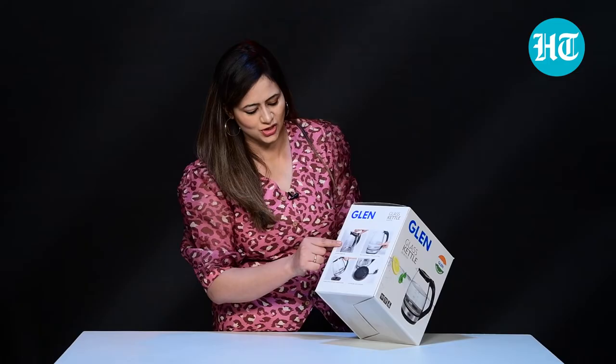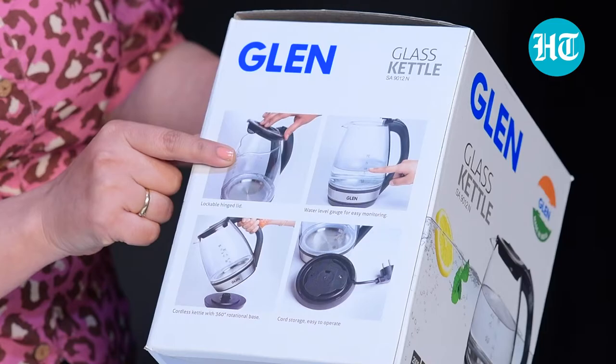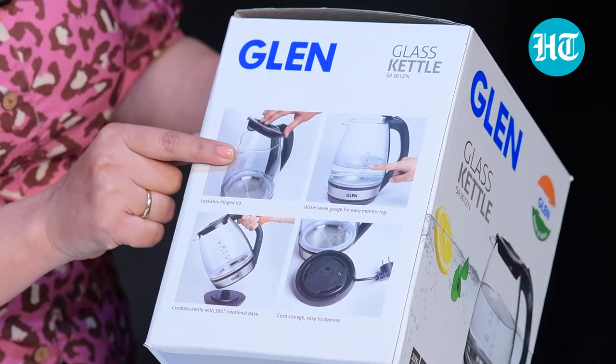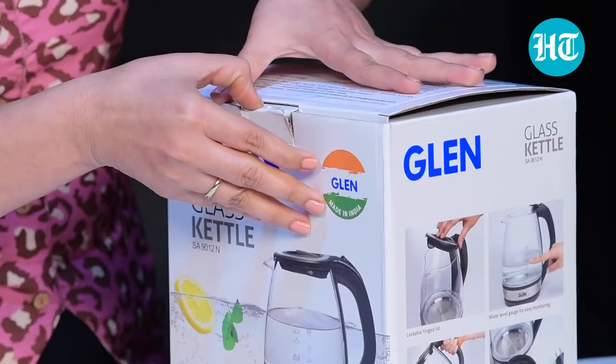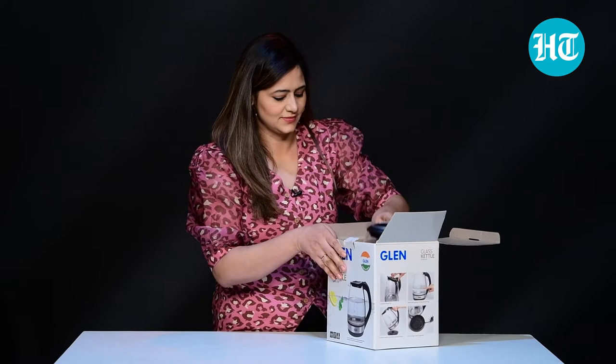There are some features and specifications mentioned on the box — a lockable hinged lid, plus water level markings. It's a cordless kettle, so it's easy to operate. Let me open the box and show you the main product and how it looks.